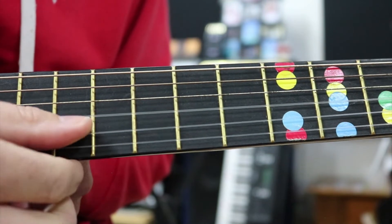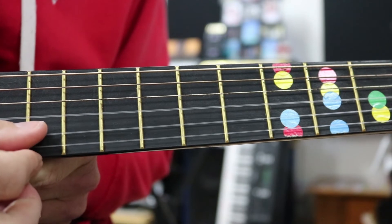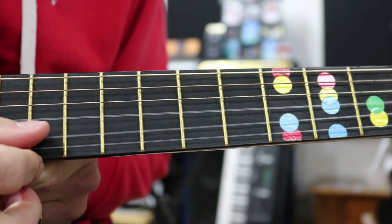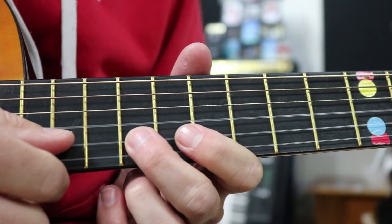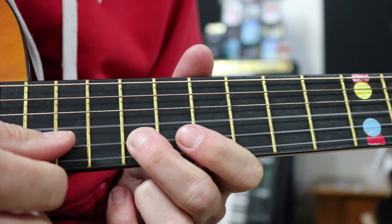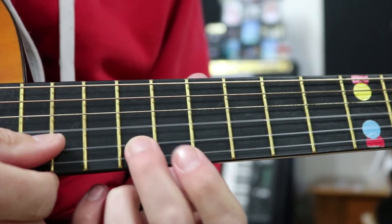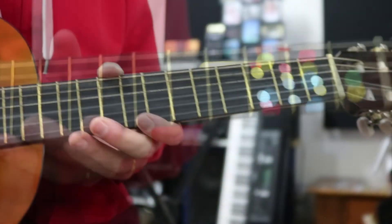That's the only string you're going to need today. I'm going to be using my thumb to pluck, plucking each time twice. Then I'm going to use my thumb to stop the string again - so I pluck the string with my thumb and then use my thumb to stop it. I'm pushing down on the string here in the fret, then using my thumb to stop it.